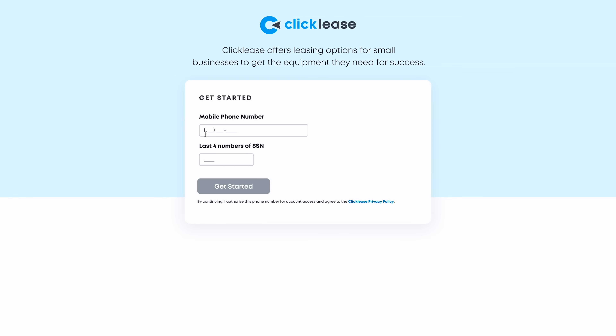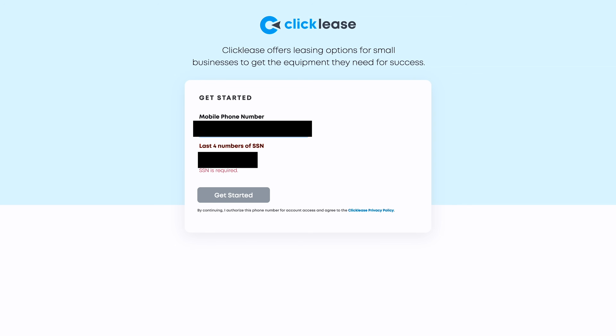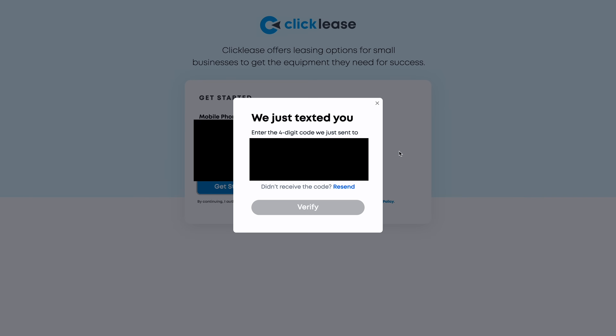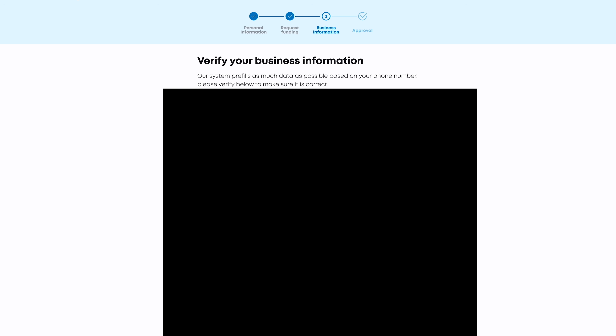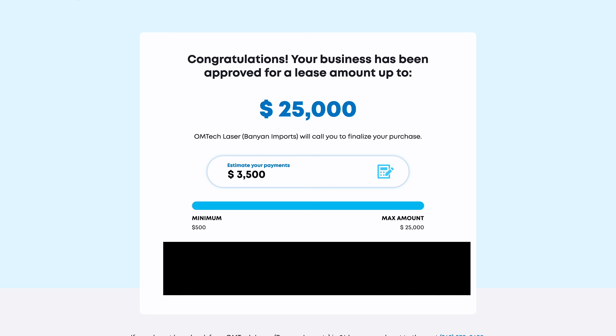One of the nice things about ClickLease is how fast the process is. We're going to do a quick demo of me applying for financing for this laser — entering my phone number and the last four of my social. They verify your phone number, and then depending on how you're set up, you may need to give additional bank and business information. Approvals range from $500 all the way up to $25,000.